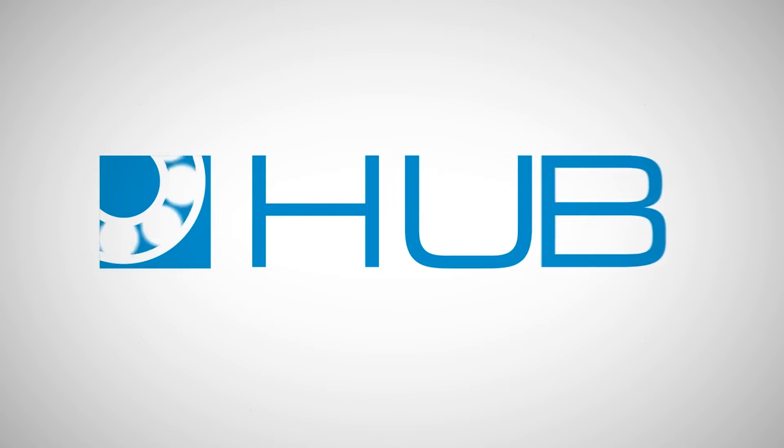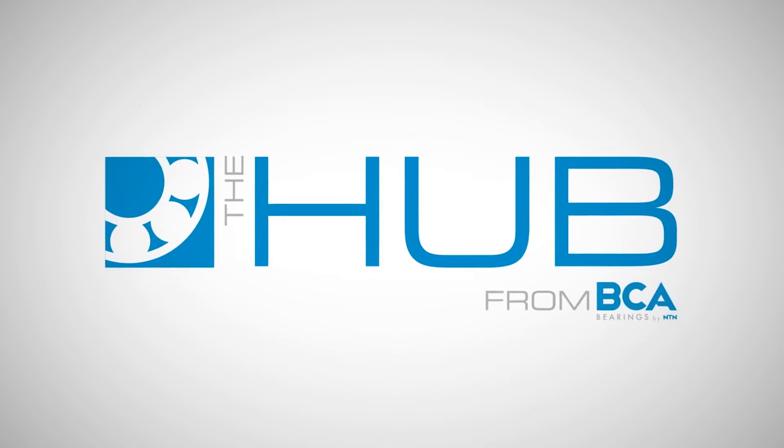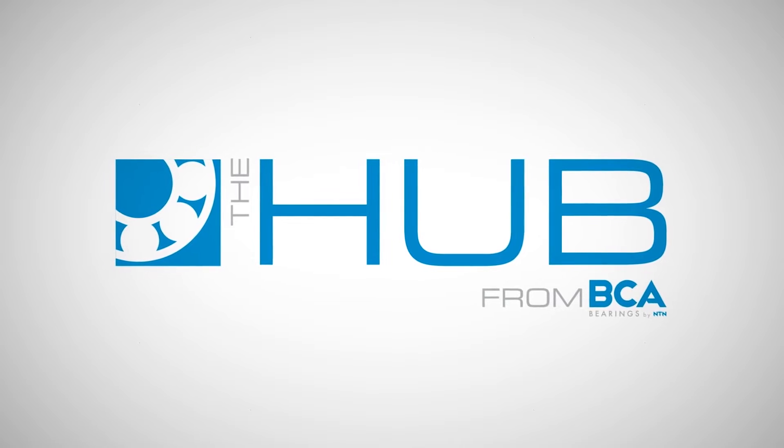The BCA Hub video series brings together the latest video tech tips on wheel hubs, bearings, and seals. Featuring the experts you trust. Brought to you by BCA Bearings by NTN.